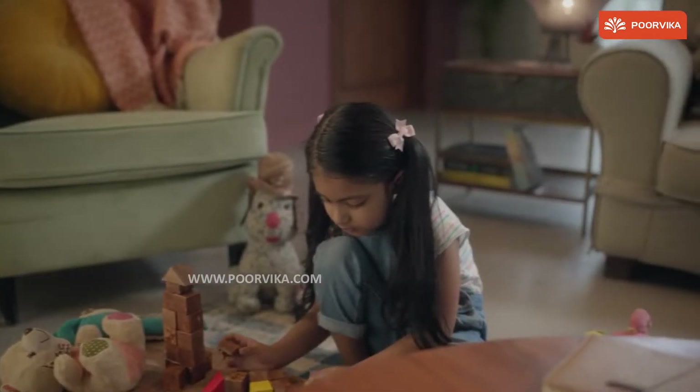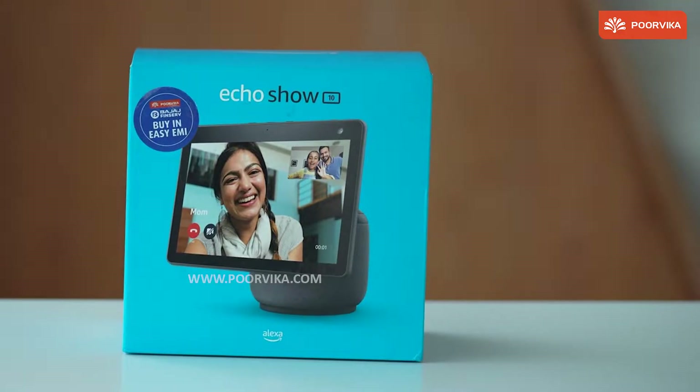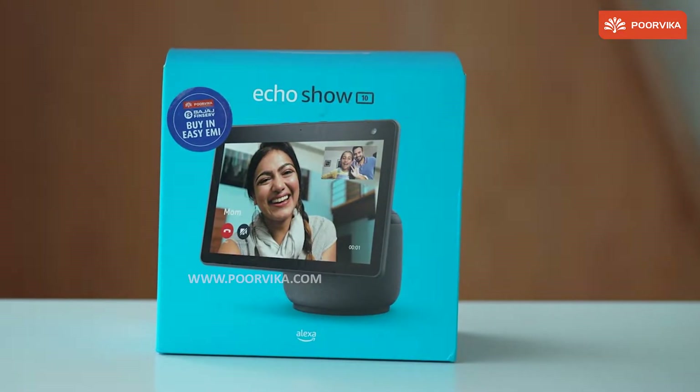Hey Alexa, find me. Hey, hi, hello. Welcome back to Purvika. Today we are going to take a look at Amazon Echo Show 10. Let's unbox it.